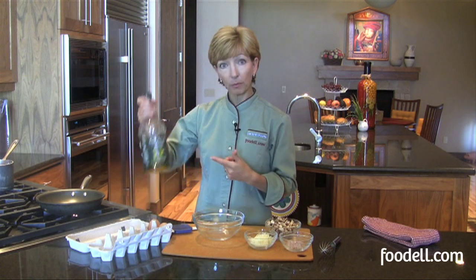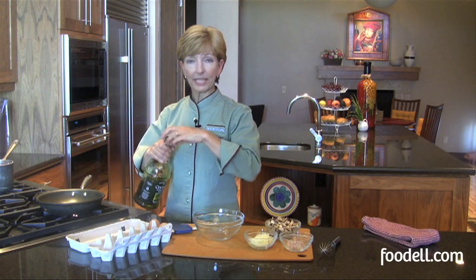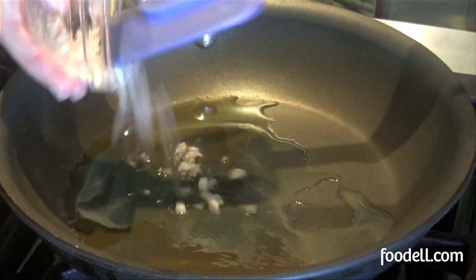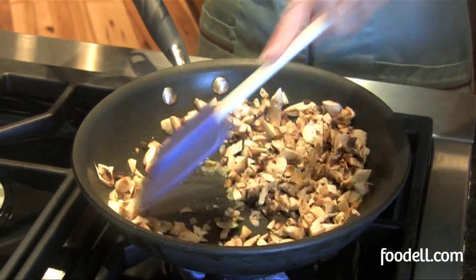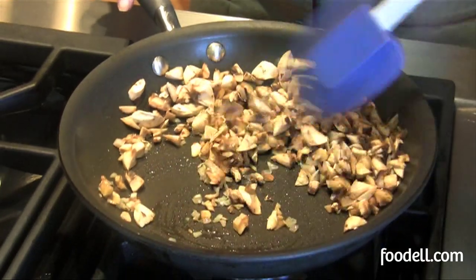I always like to cook my scrambled eggs in a non-stick pan — it just makes life a lot easier. I start with a little olive oil, about half a tablespoon; you can use butter or canola oil if you prefer. Always add your uncooked vegetables first before you add your eggs. In this case, I've got some nicely chopped mushrooms and some shallots that I had leftover from a salad dressing last night. Let's add them to the pan.